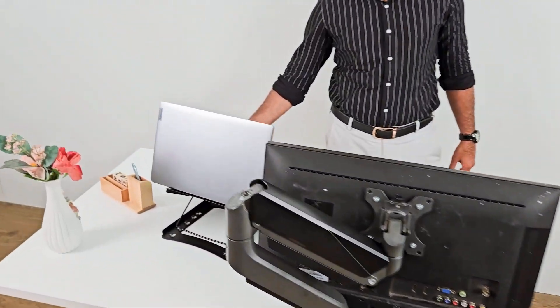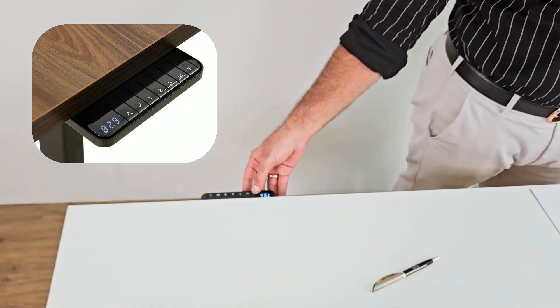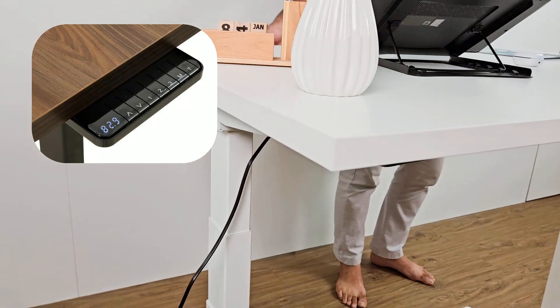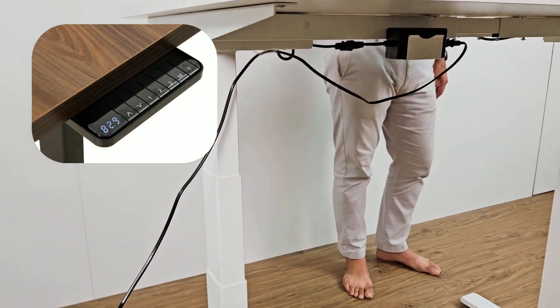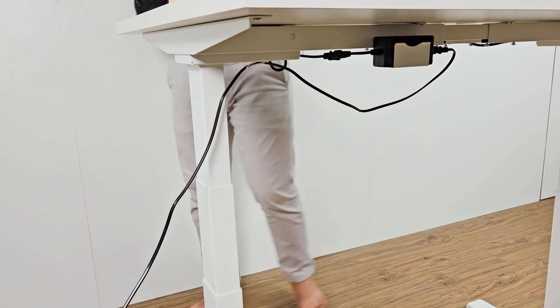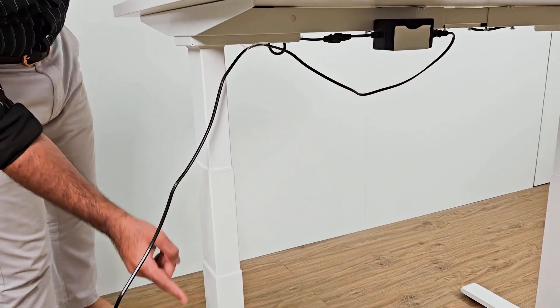There is a control panel on my side. I will use that panel to adjust the height. So when I press the up button, the desk starts going up. Similarly, when I press the down button, it starts going down. So you can see the 3 stages, the 3 segments.